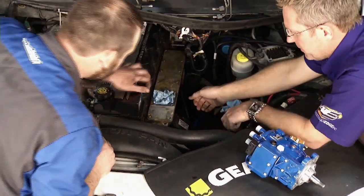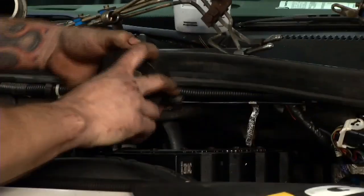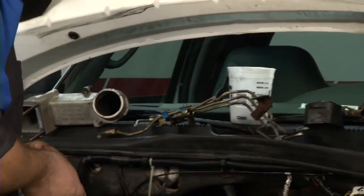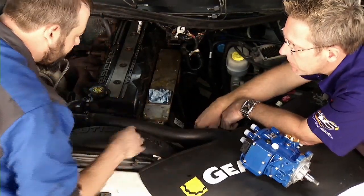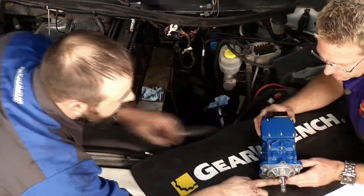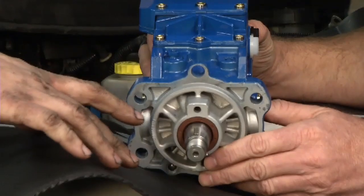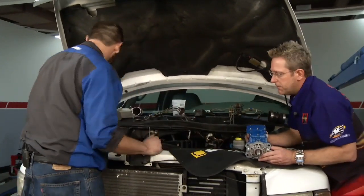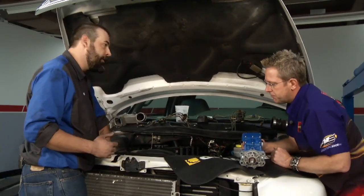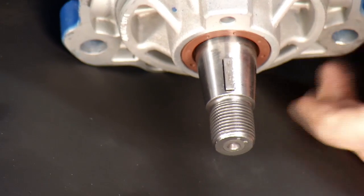With the bolts out and the bracket off, the crankcase breather removed, and the large lock nut and lock washer out — be very careful not to drop the lock washer into the engine — you put a gear puller on the front. Before pulling, make sure the keyway on the pump is at the 12 o'clock position. Missing the keyway can damage the key, which can damage the pump and may prevent the vehicle from starting. Bar the engine over using a socket and ratchet on the alternator, watching the keyway to get it to 12 o'clock.